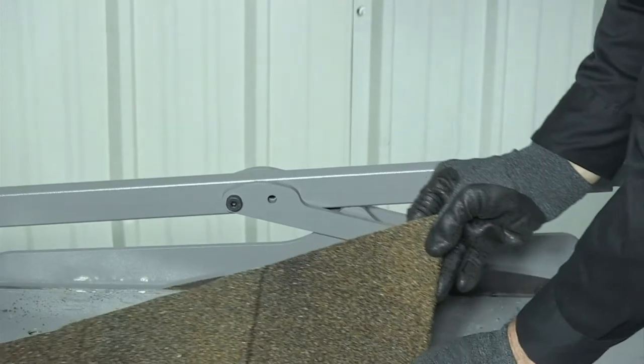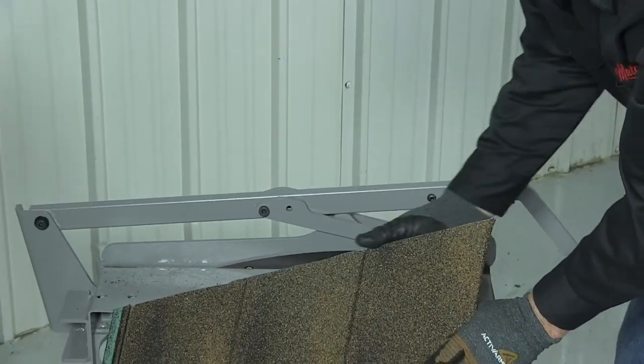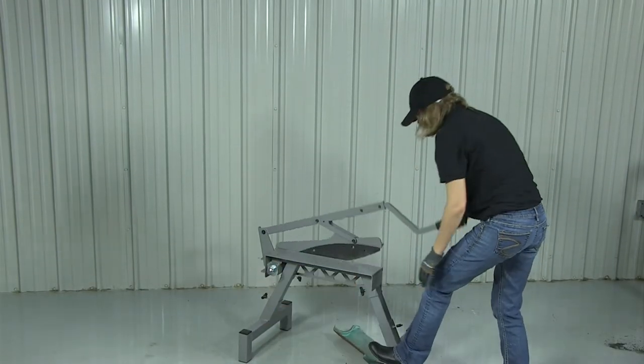The shearing action has a wiping effect on the shingle's zinc coating that seals the cut edge to resist rust. The shingle, including the lock seam, is cut in one easy steady motion.